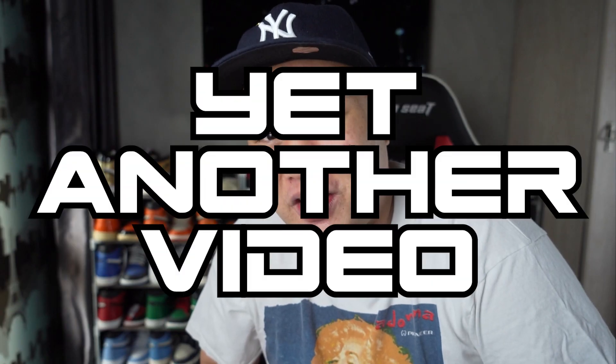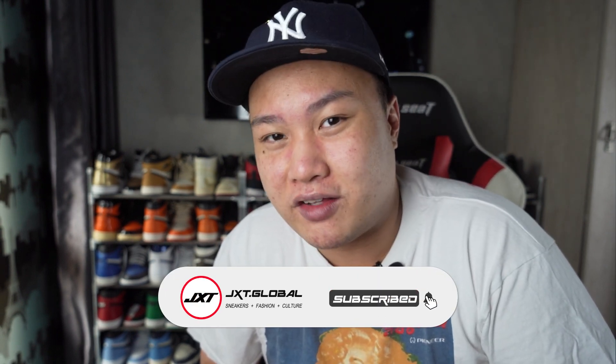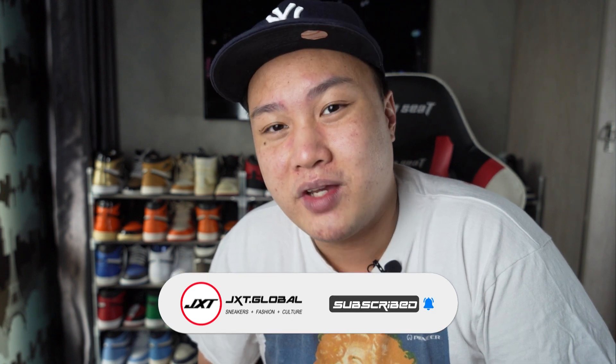Yo, what's poppin YouTube, how y'all doing? This is your boy Benny coming right back at you with yet another video. Welcome to the show — if you're new to the channel, please consider liking and subscribing. Don't forget to hit the notification bell to fight the algorithm. We are going to reach 100 subscribers soon, so please smash that like and subscribe button.